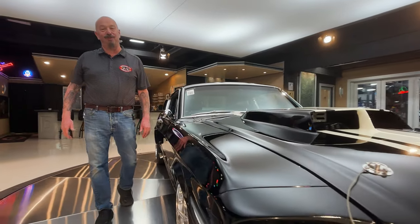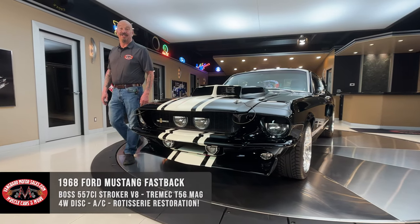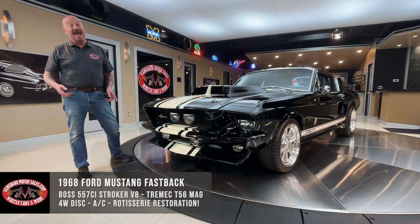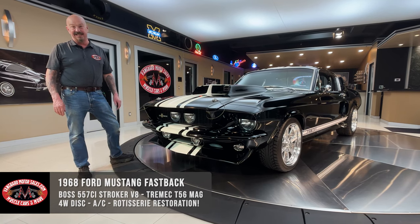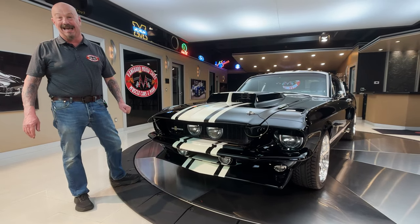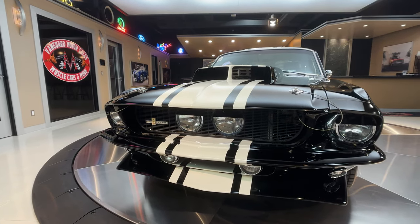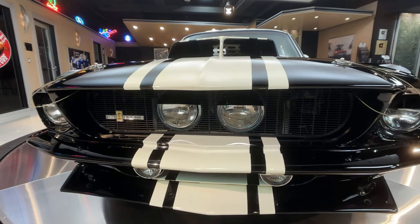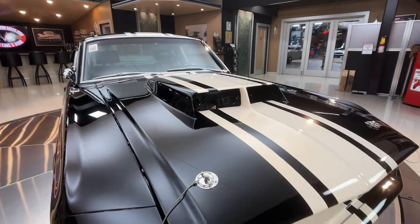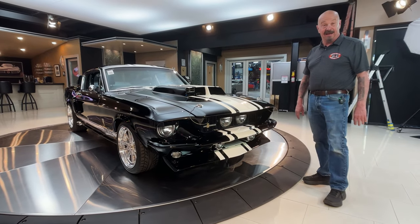Hey guys, welcome back to Vanguard Motor Sales. I'm Greg and this is one drop-dead gorgeous 1968 Mustang Fastback. This baby's been on the rotisserie and it's got a 557 cubic inch motor in it with Cazi heads on top — Boss 9 heads. Look at this beautiful black car with those Wimbledon white stripes. It's got the Shelby GT grille in it with the driving lights. This thing is completely customized, Resto modded out — it is one of the coolest Mustangs I've ever seen.